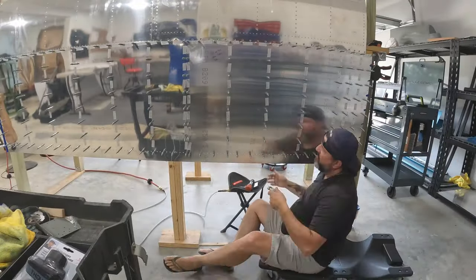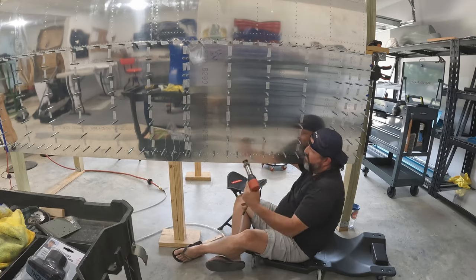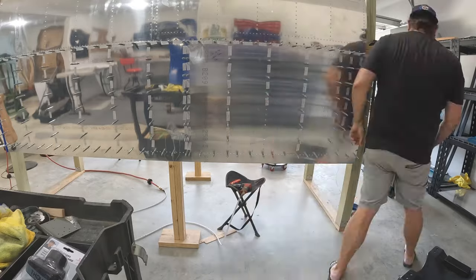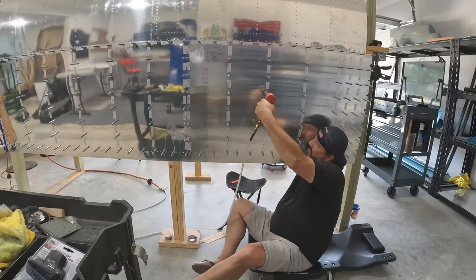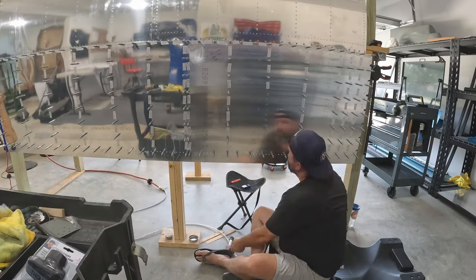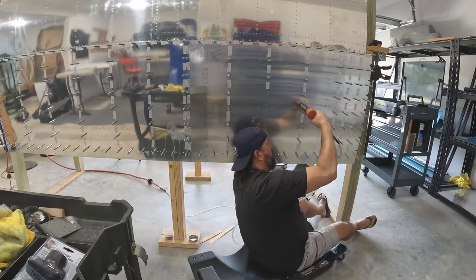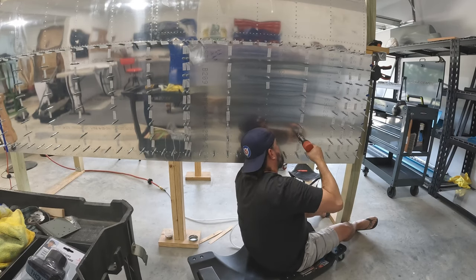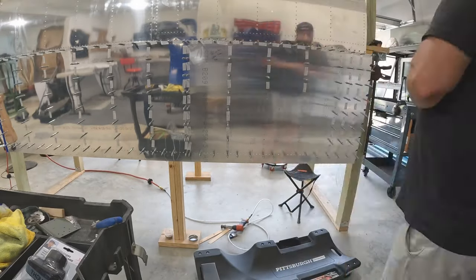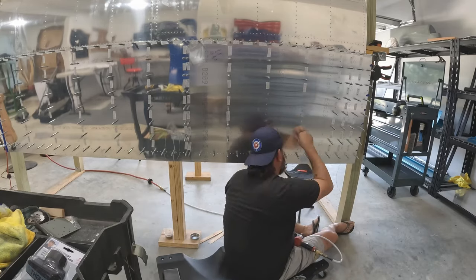The camera died before I got through, but I ended up getting about one and a half bays. Now I've moved on to the left wing, starting with the middle rib on the inboard main skin — and this went remarkably well. When I do have a buddy come out, probably middle or late next week, I will have two thirds of this wing done and riveted. So we'll be able to finish it up in maybe an hour when that happens.